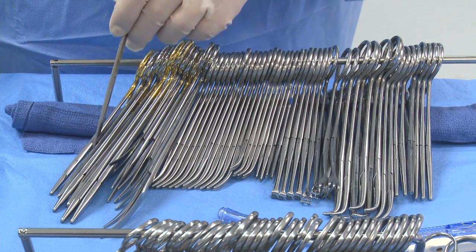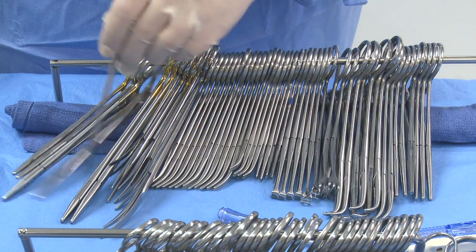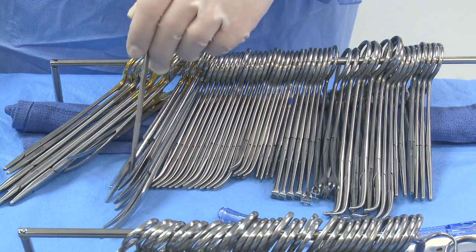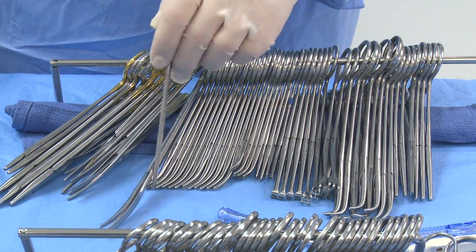I'm going to count needle holders: 1, 2, 3, 4, 5, 6 needle holders. Then 1, 2, 3, 4, 5 scissors.